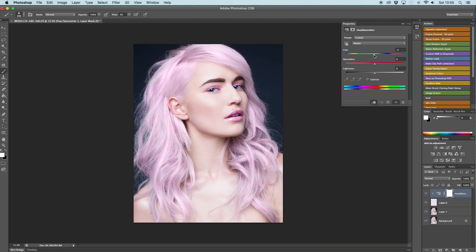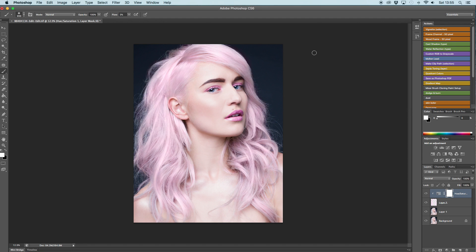Once I'm happy with the way the hair is filled in, I just go back to pink, because that's the color of my choice. And yeah, that's it — simple as that.